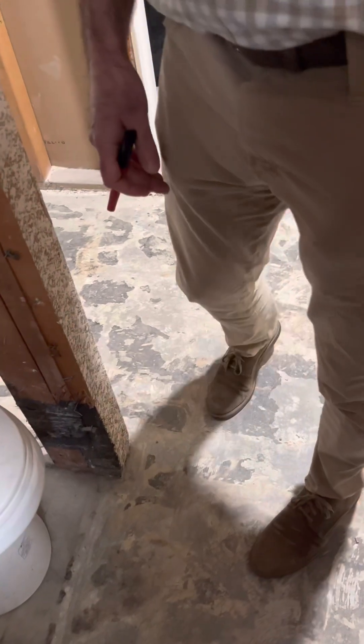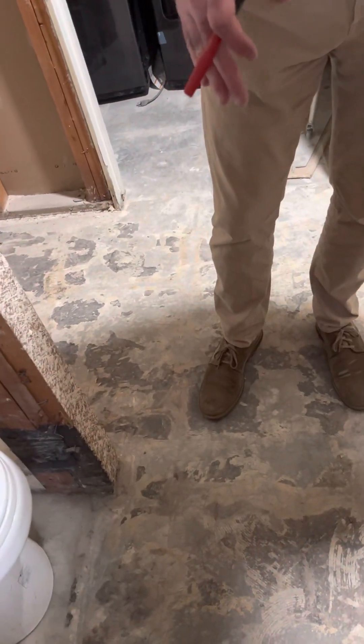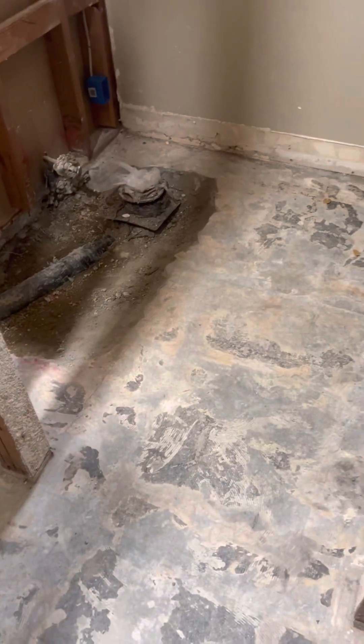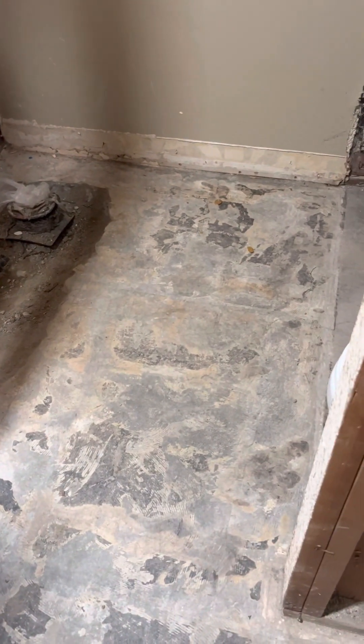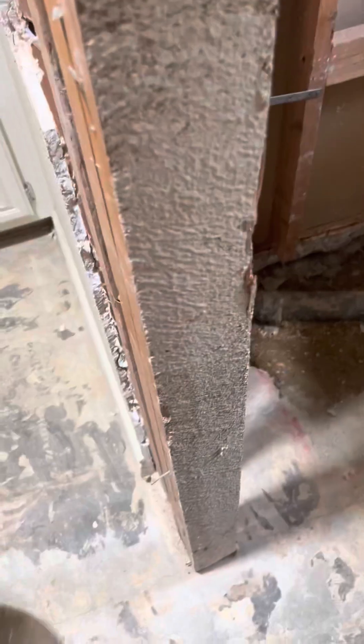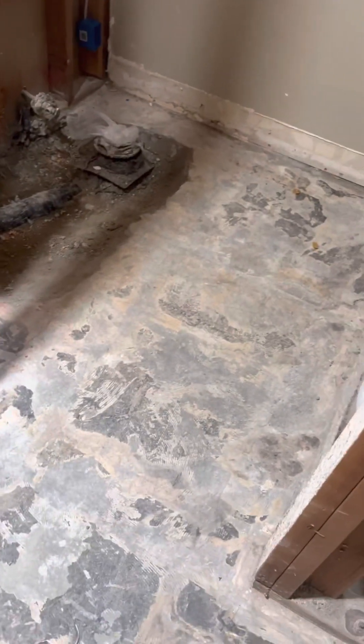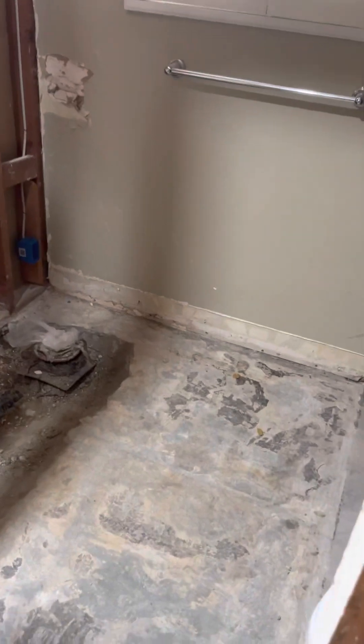Maybe next time I come in here — how is this going to work out? Are we going to fur out both walls? Why do you want a pocket door? Let's just forget the pocket door — honestly it's just going to create problems. I've already had to live with the door — it is an absolute nightmare. What about doing a barn door or something?